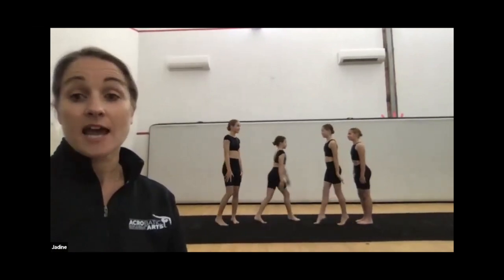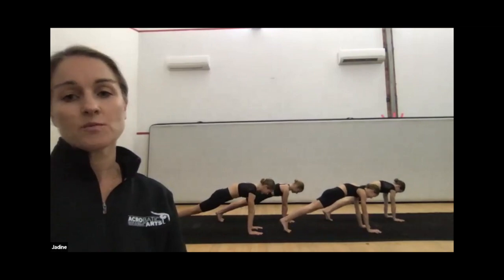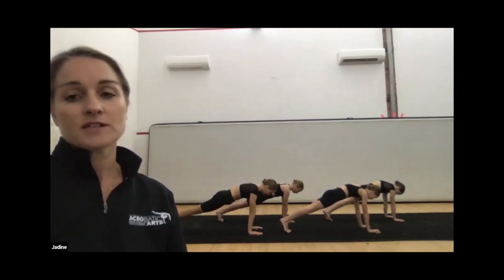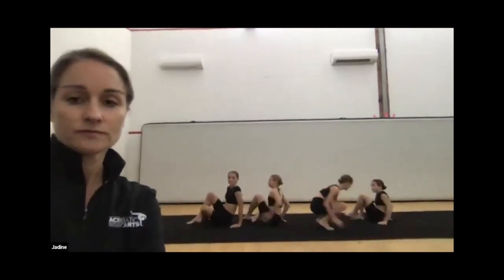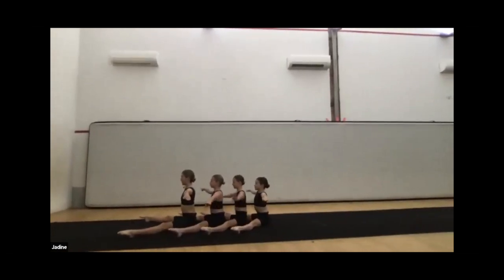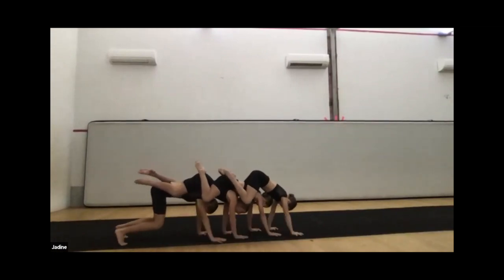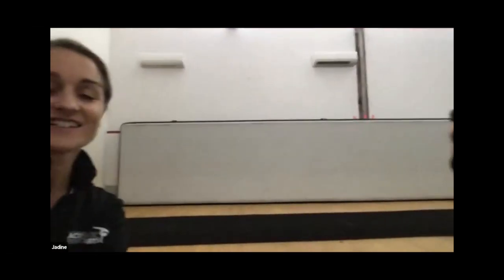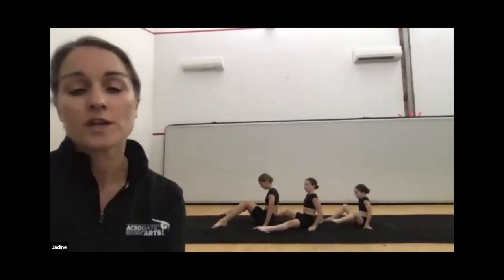The next one we're going to do is a caterpillar one. The girls hop into a plank position first. For this one it's really important that they can hold themselves — they don't want to rely on or just lay all over their partner. They're holding their body position really well. It will take them a while to find that position and to coordinate the walking of the hands, getting that timing right.